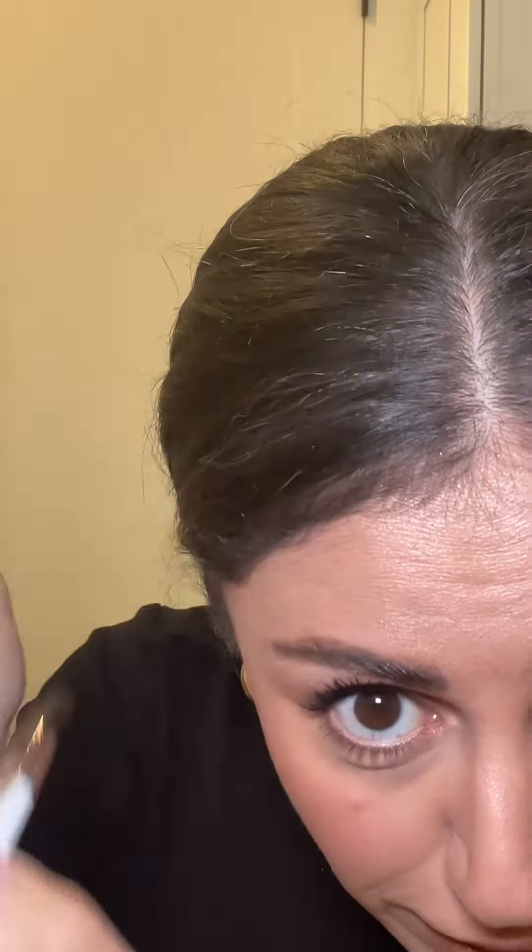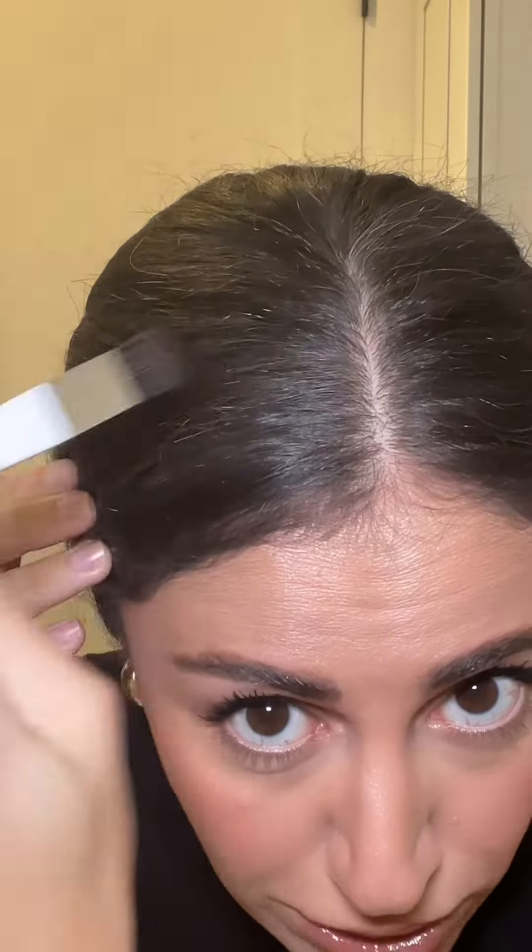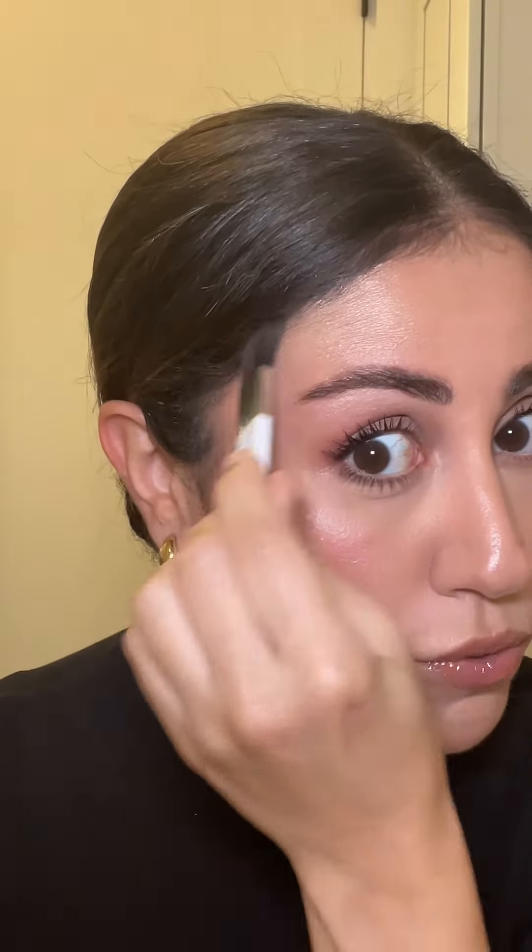You can just kind of paint it in. I lied — I have more than one white hair, I have many. But I'm still too lazy to dye it all the time, because it's not good to dye your hair all the time just for the few white hairs that are coming in.